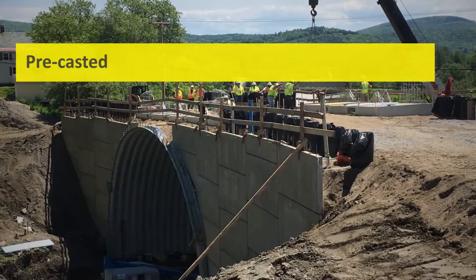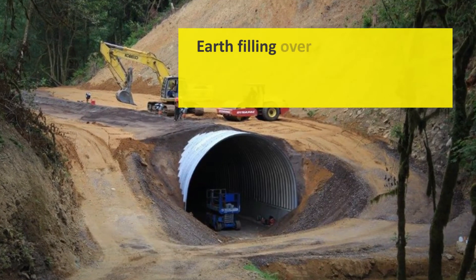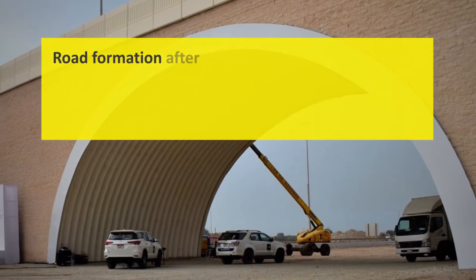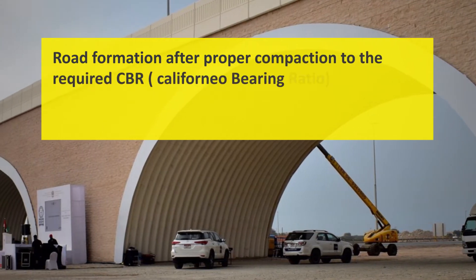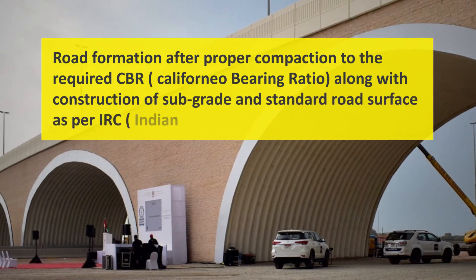The placing of pre-cast wing walls on either side and earth filling over the steel plated bridge with suitable filters at designed intervals. The final step is road formation after proper compaction to the required CBR, along with construction of subgrade and standard road surface as per IRC.